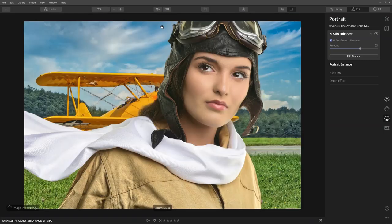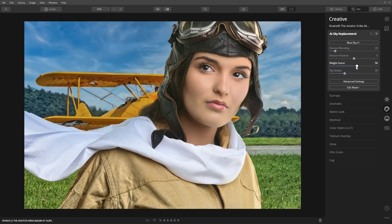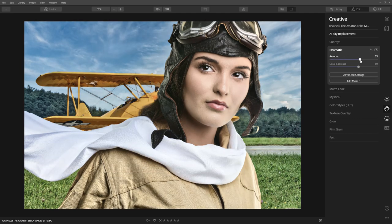I like the original sky, but let's change it up a bit. By replacing the sky, we can take advantage of the Relay Scene option. The Dramatic tool is what's really going to give this image the creative look I want.